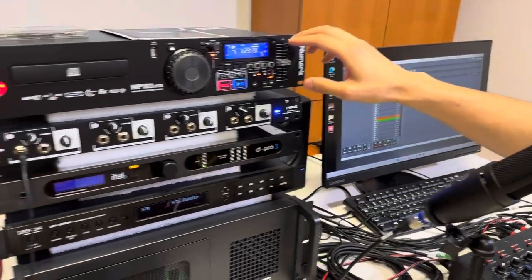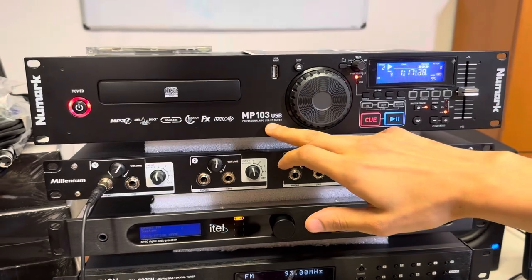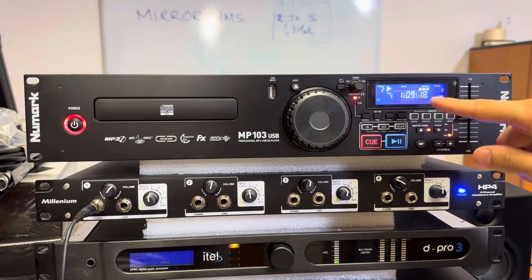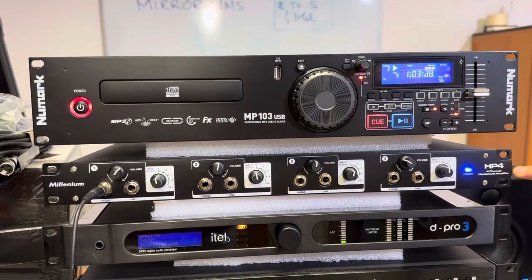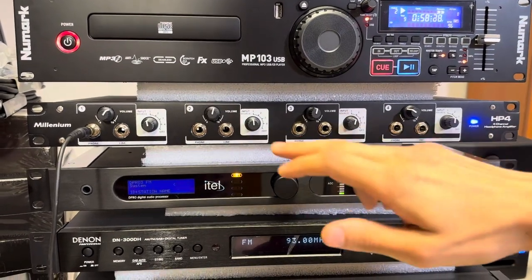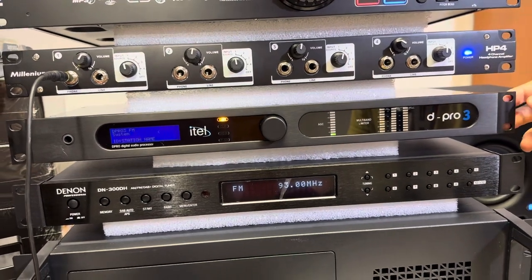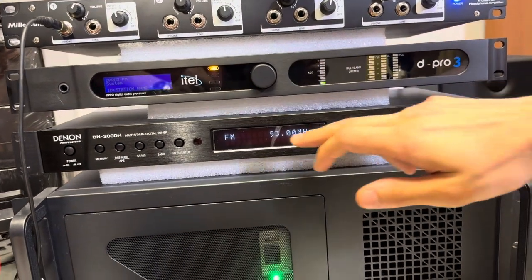Then we have a CD player which is usually used as a backup. It's also an MP3 player with a USB input. In this case we are playing a CD — we will play it later. Then we have a headphone amplifier or headphone distributor for four headphone lines, and we've got an audio processor which is used to process the audio signal before it's broadcast. And then we have an FM tuner.